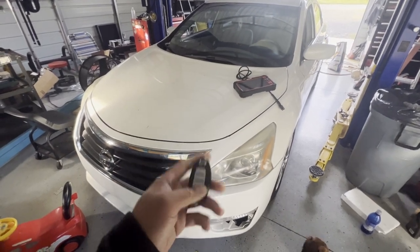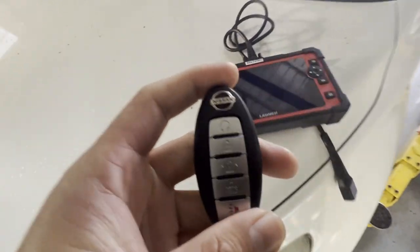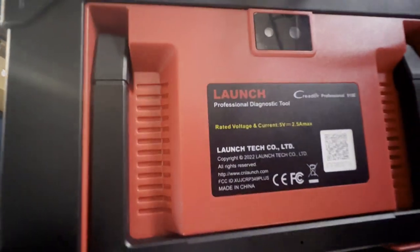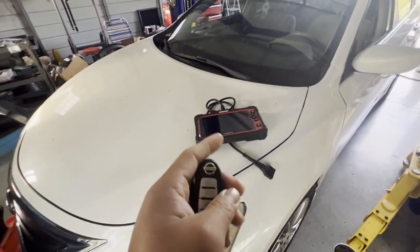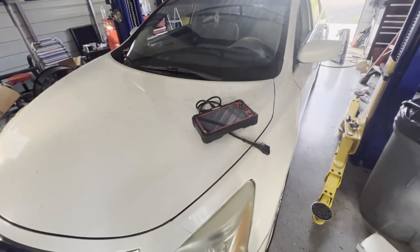Hey guys, today we have a 2013 Nissan Altima. We're gonna be programming this SmartKey using this Launch Creator Professional 919E. This is an all-keys-lost situation, so we're gonna add this one. Let's get to it.